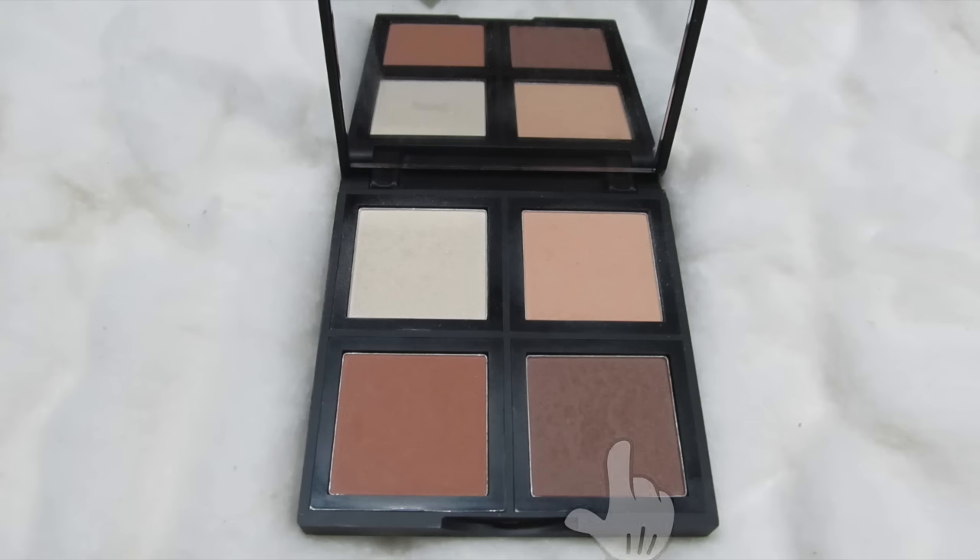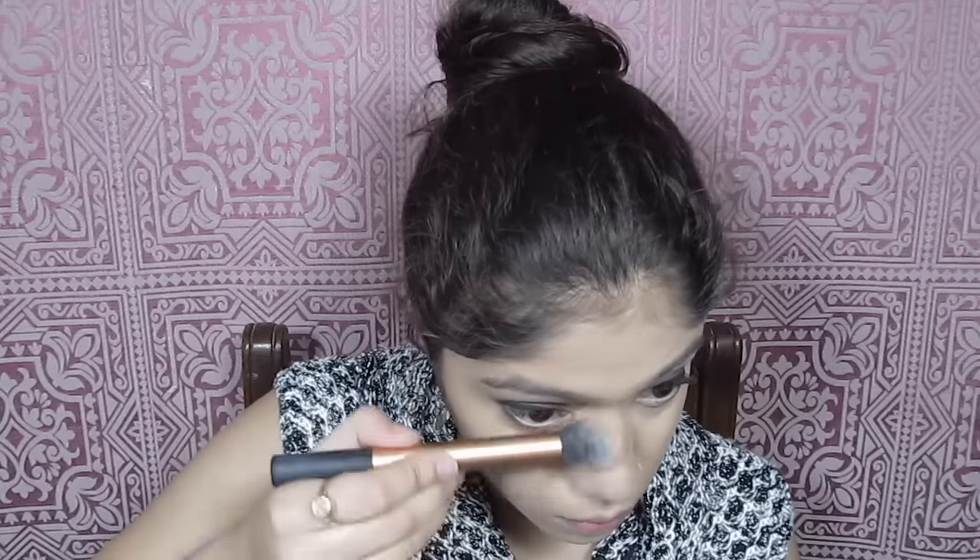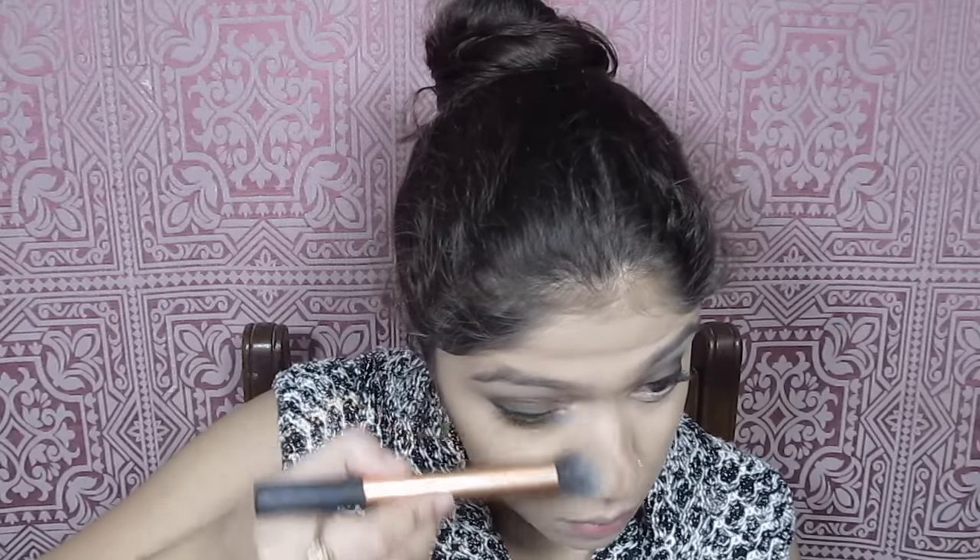Next I'm going into two shades together — one is a little too cool-toned and one a little too warm-toned, but together they form a very good contour shade. This is from the same ELF contour palette and I'm using this to contour my cheekbones, jawline, and nose. The brush I'm using is the Real Techniques contour brush.